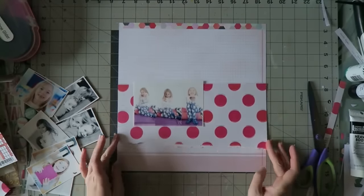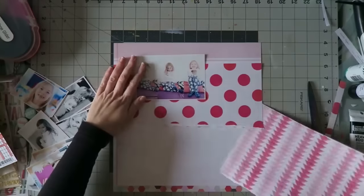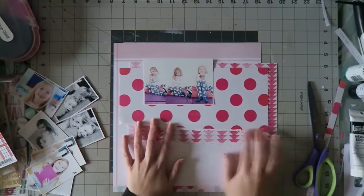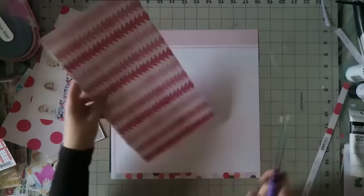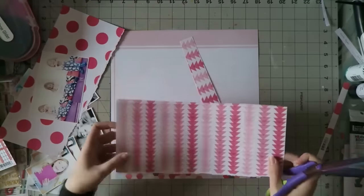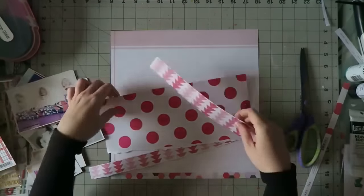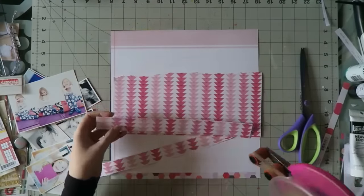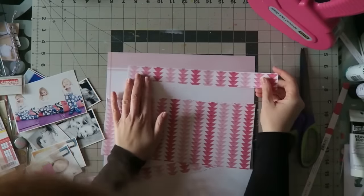It's also great if you want to add your journaling on top of it because it has all those ledger lines. I like that little pop of color at the top — it's kind of a muted pink. So instead of using that whole strip behind the polka dot strip, I'm just preserving my paper because I really like it and I want to use every bit of it.